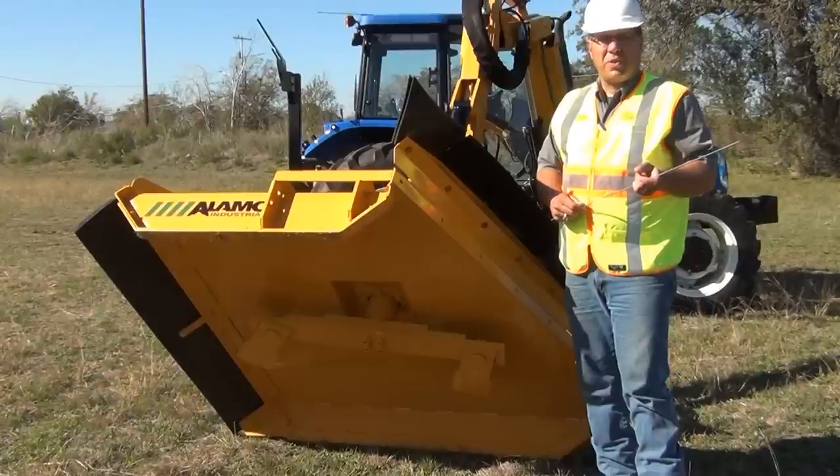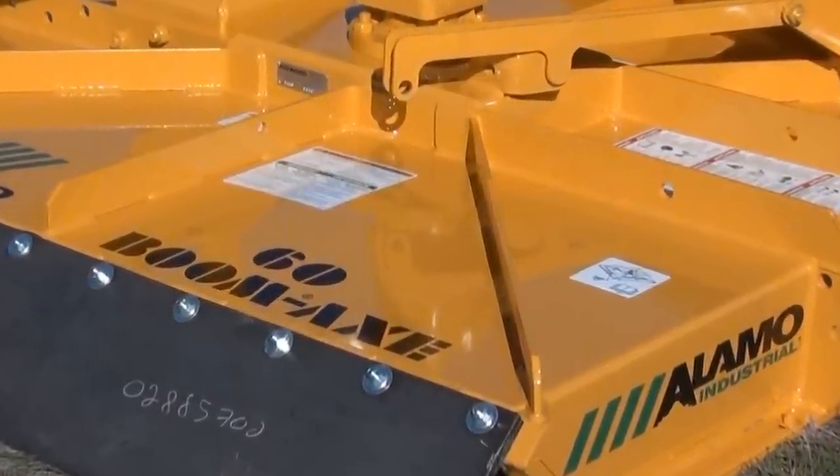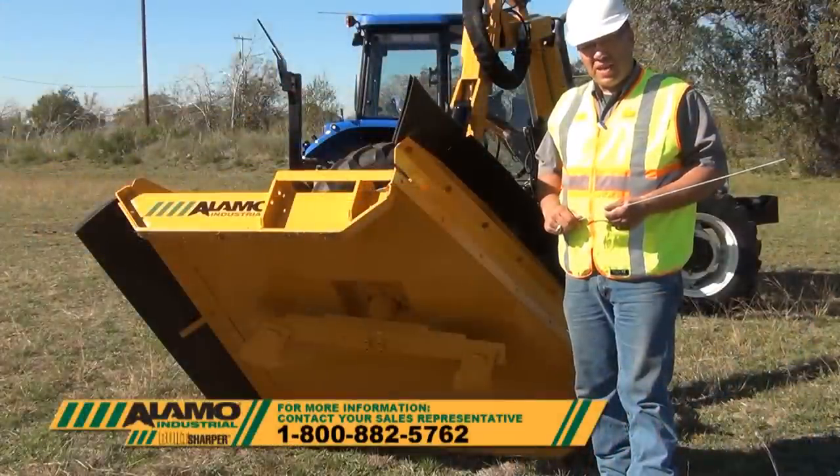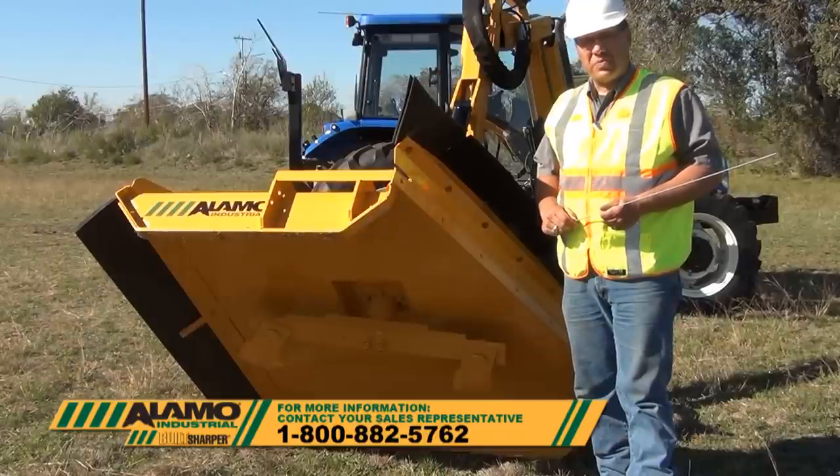As you are considering purchasing your next cutting head, keep the Boomax in mind. For more information on purchasing a Boomax cutting head and an Alamo Industrial Boom package, please contact your regional sales manager.